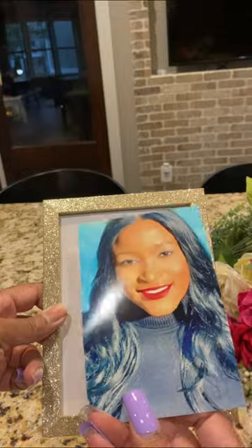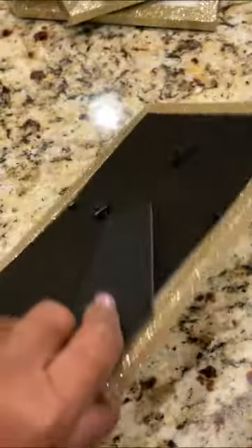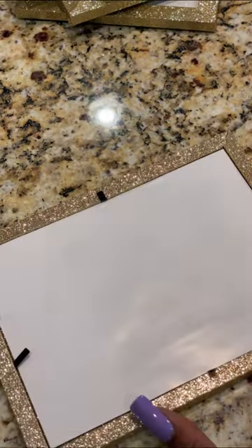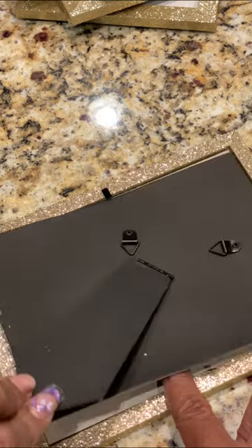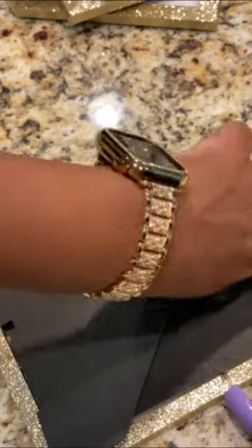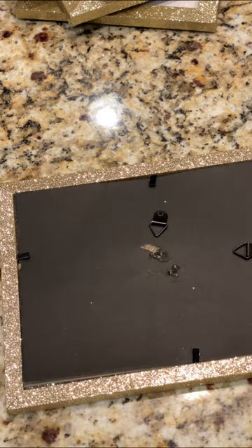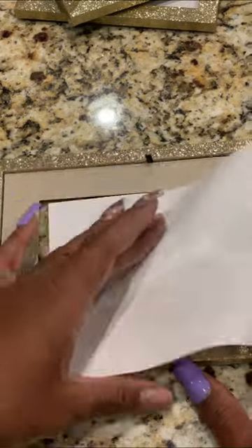First we're going to take the picture frame and actually put a picture in. This is a picture of me from my mom for her Mother's Day one that I'm making for her. And then you're going to just keep doing the same thing for all four sides.